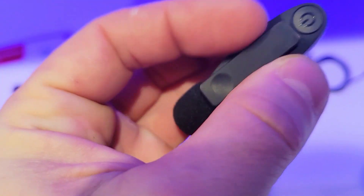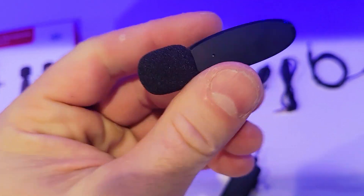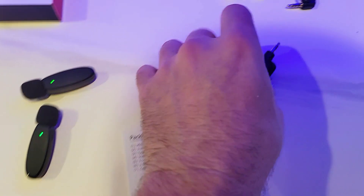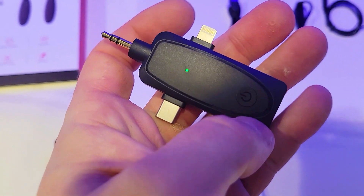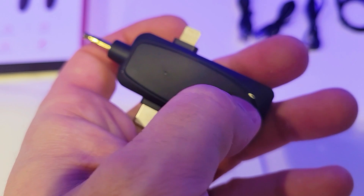We're going to turn this on — there's a button, press it for three seconds. There you go, you get your little blue light going. And now let's turn this on as well. To turn it off, just hold it for about four seconds. Very easy.